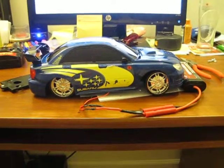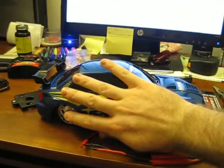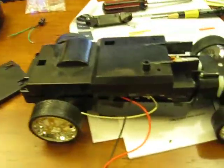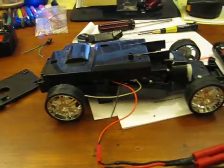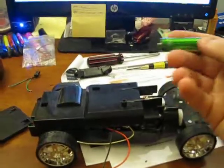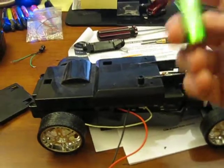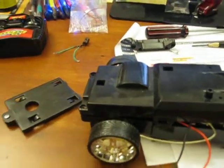I think it's a 1/18 scale. So this car takes five AA batteries, and it doesn't seem like it has a whole lot of power with the rechargeables — the 1.2 volt ones — and these are 2400 mAh. I have some Energizers that are 2300 and 1400 mAh, and nothing really makes a difference.